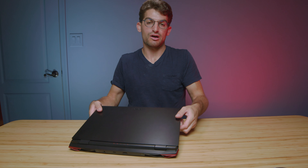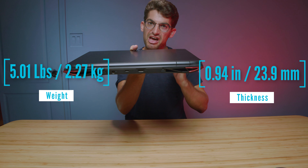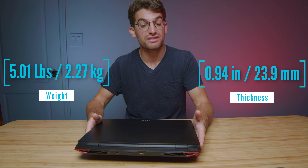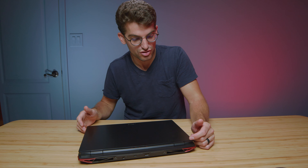Before we get into the laptop, here's the weight and thickness coming up on the screen. It's a heavy package, kind of on the thick side, but it is a budget-friendly laptop at around the $900 price point. If you're curious about the exact live pricing and availability, you can check the links in the description below. If you do make a purchase, I'll get a small commission but at no extra cost to you.